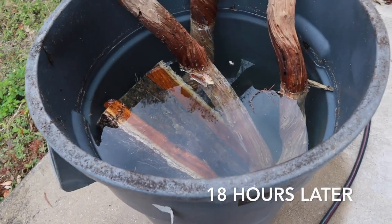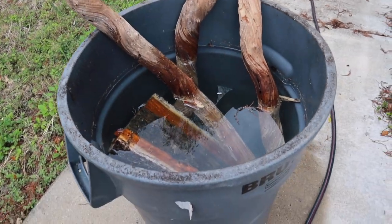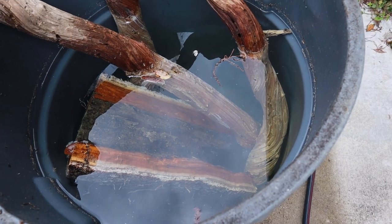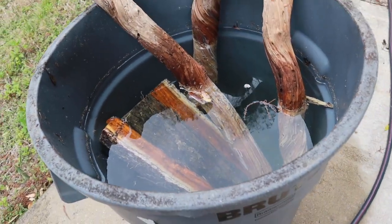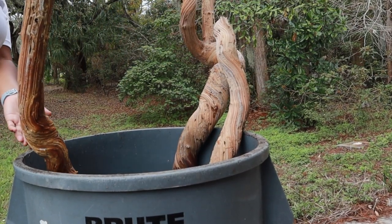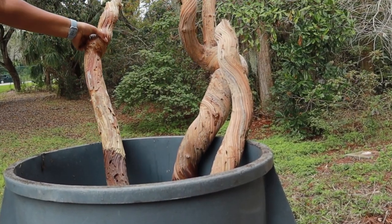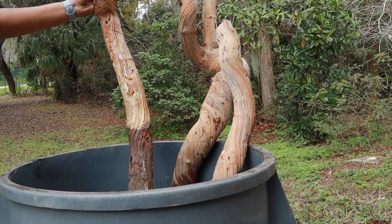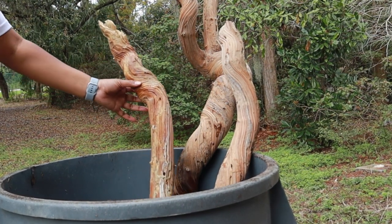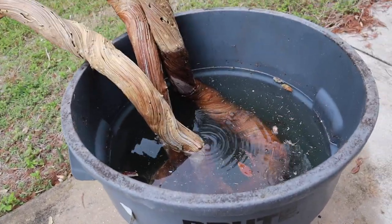Alright guys, our wood has been sitting now for 18 hours. Now what I'm going to do is flip it so that the exposed parts are in our bleach solution and we can get everything submerged evenly. Alright guys, we flipped it over.